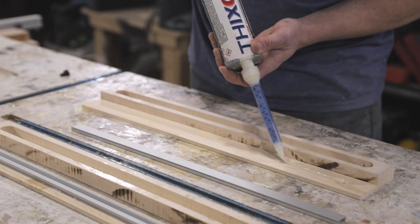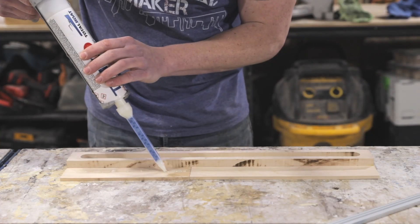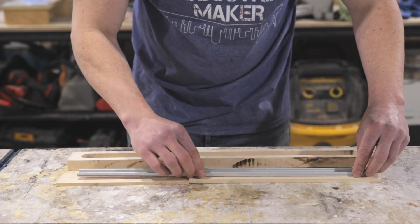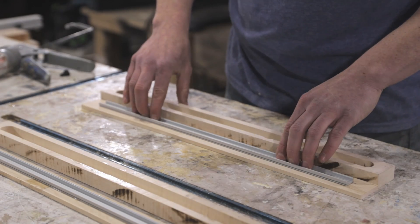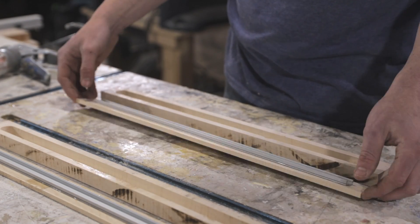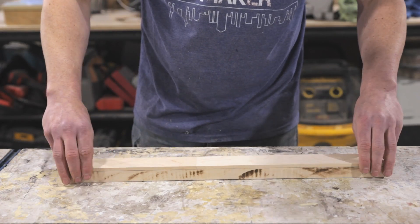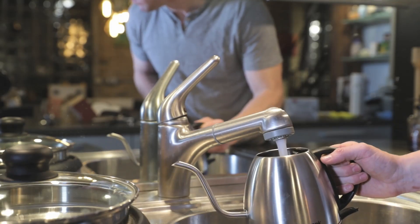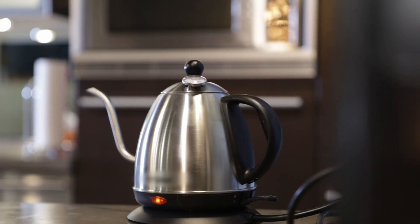I used some Total Boat Fixo fast-setting epoxy to attach an aluminum channel to the back panel. You could also just use an aluminum bar, but these aluminum channels are pretty cheap — I'll add a link to what I use in the description below.